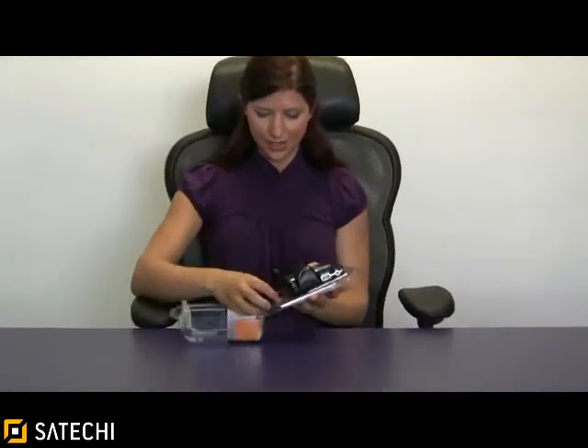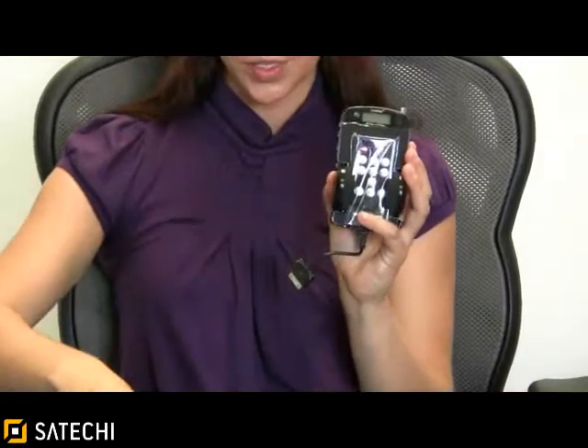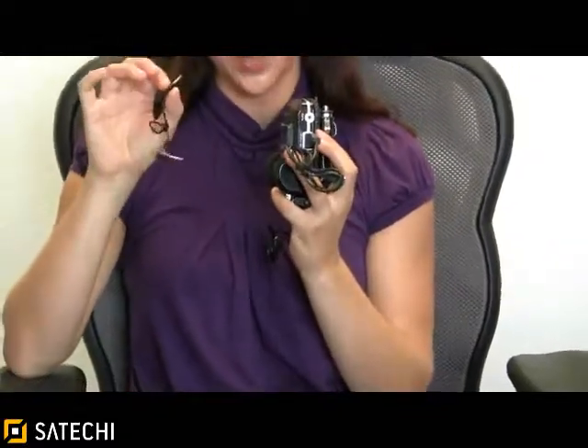When you receive your car kit in the mail, you will find the FM transmitter itself. It comes with a handy remote, a mini instructional booklet, and also comes with a USB cable that you use to charge your phone. It plugs into the side right here, and a 3.5 millimeter cable you can use to play other MP3 devices, which plugs into the side right here as well.